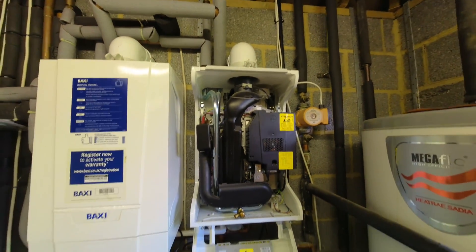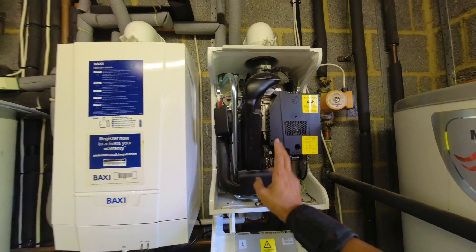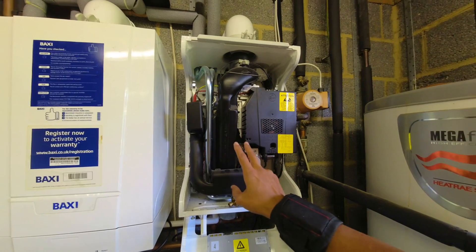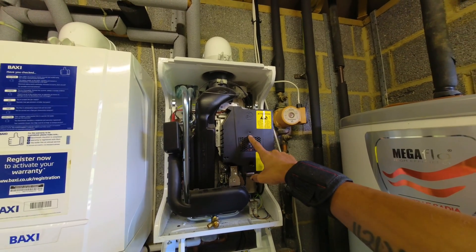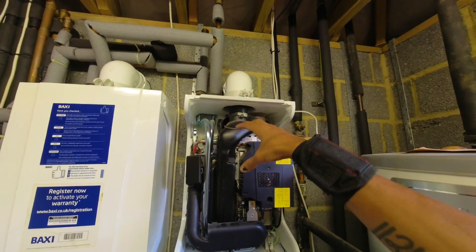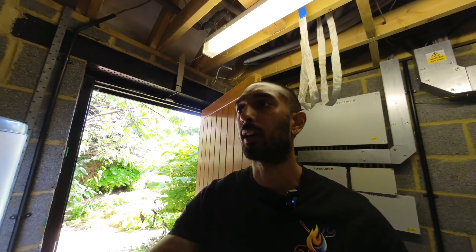It's been a little while since I've stripped one of these out, so I'm going to go through it step by step again. You've got two silencers on here — or snorkels, flu collectors, various different names for them. You need to take both of those off, and then you basically need to remove the gas valve, the fan assembly, and the PCB — all in one go as a single unit called the combustion control unit.